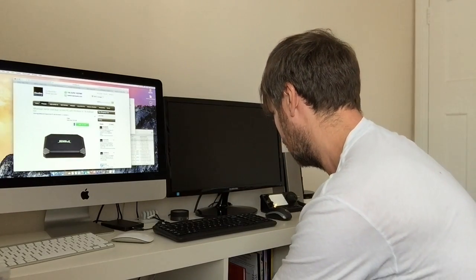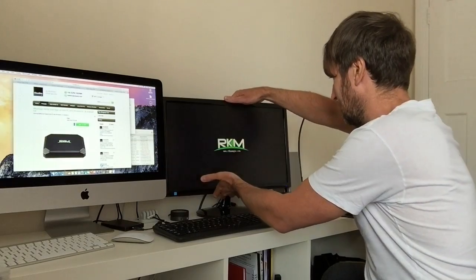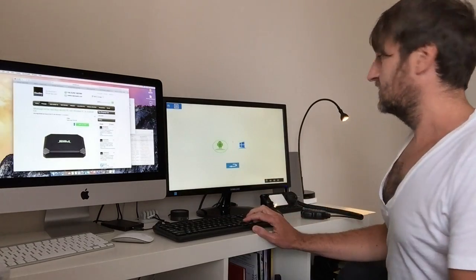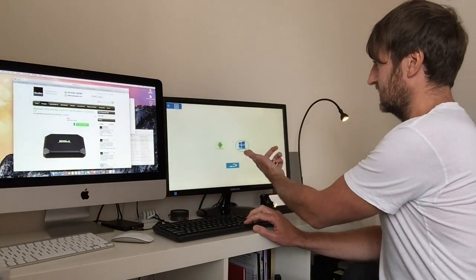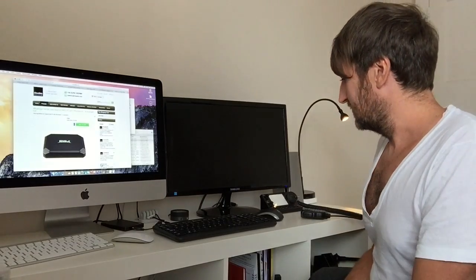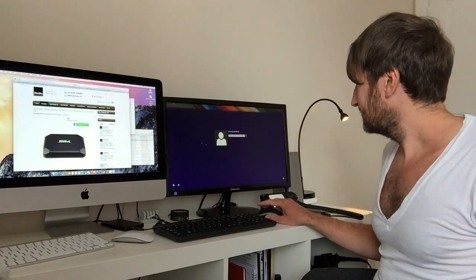Plug it in and give it a quick turn on. You can see this monitor here — we start up the Arkem logo and then the dual boot feature comes straight up. You can easily select using your mouse or keyboard arrow keys — select Android or Windows. If you just turn it on from cold and leave it, it will pick the OS you booted last time and boot that after about 10 seconds, but you can interrupt that process.